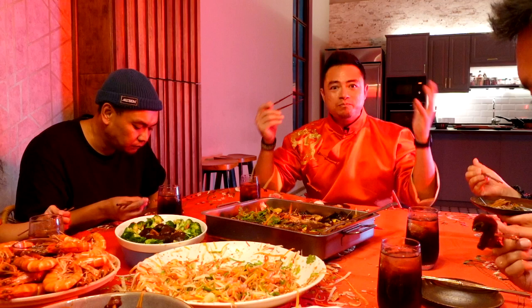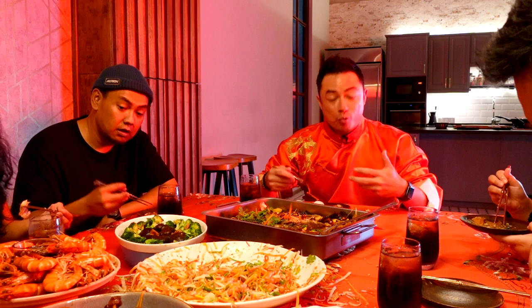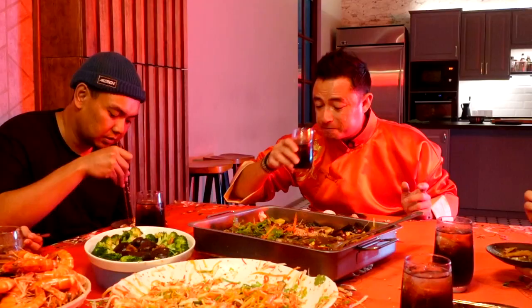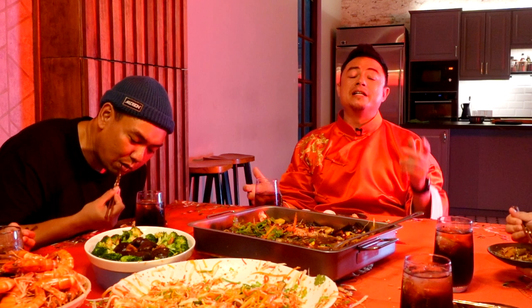If food had a BDSM sort of dish, I think this would be it. It's like you torture it but at the same time you want more of it. Oh my goodness. Anyway, thank you so much for watching guys. If you enjoyed this content, please do click the like and subscribe button. I wish you all a happy Chinese New Year and have a great year ahead. Take care!